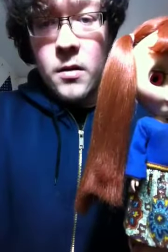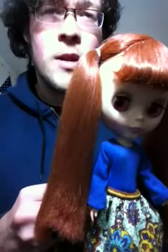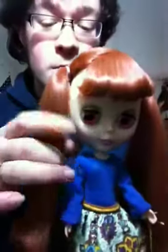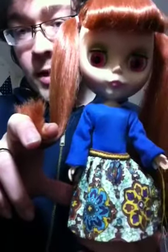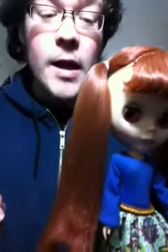I had her sitting on this little desk thing in the kitchen — one of those desks with the cover thing that you push up. She was standing there with my mom's Blythe, and her hair was just like this. I never brushed it, ever. And then my mom goes and separates her hair, which made it look really ugly and frizzy.